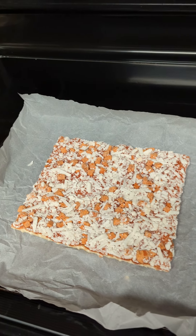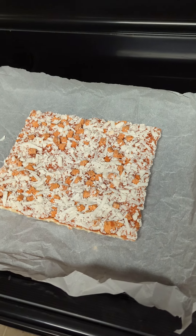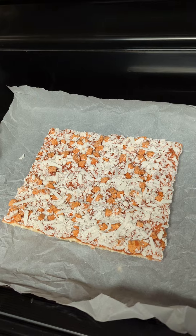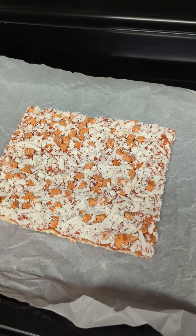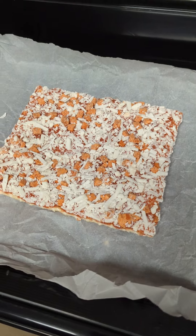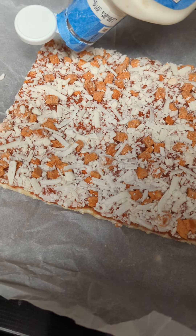First off, every pizza nowadays has a neat kind of cheese with it, but we're on a Totino's budget, so instead of feta or goat cheese, we're going to use blue cheese dressing.